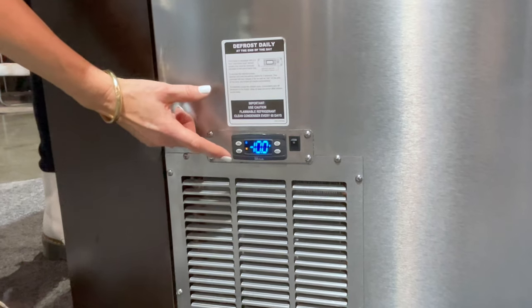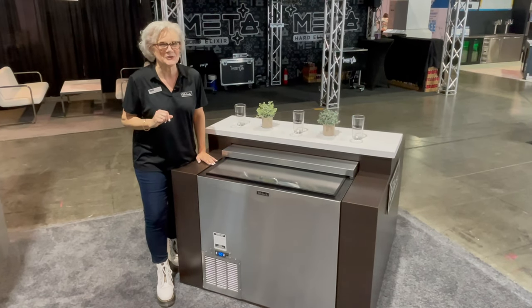With a temperature range of minus 10 to plus 10, you can decide just how cool you need to keep it.